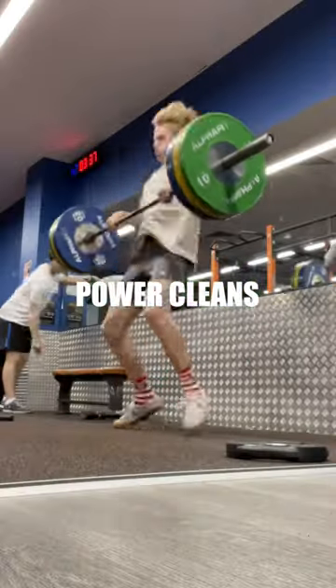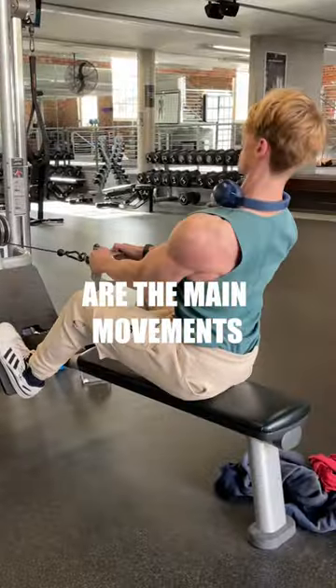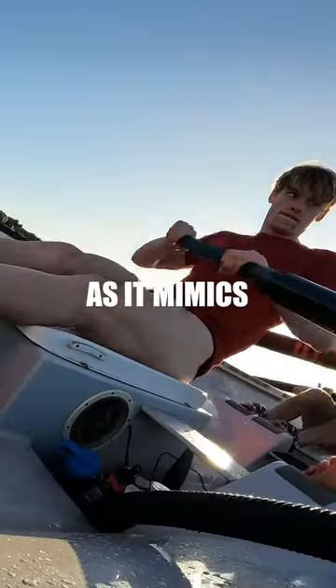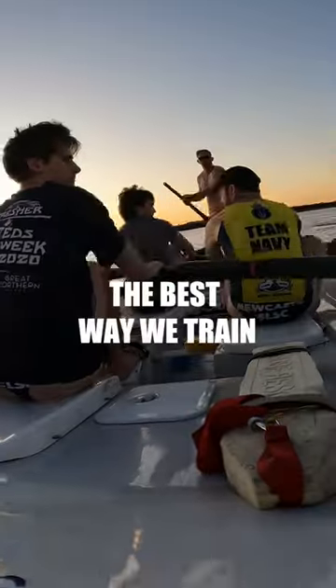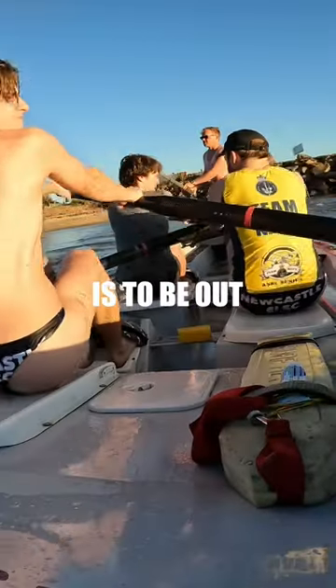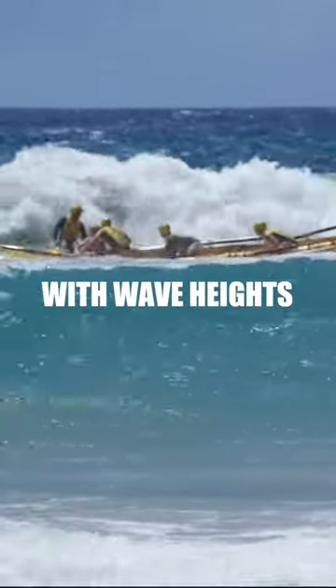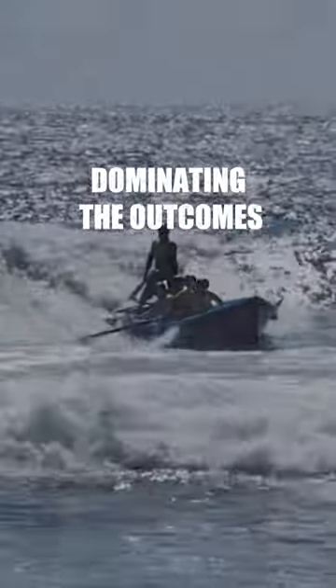Exercises such as deadlifts, power cleans and cable rows are the main movements we utilise, whilst also supplementing with front squats as it mimics the driving phase. Weights aside, the best way we train for rowing is to be out in the water itself, as the sport is the epitome of unpredictable, with wave heights and shore dumps dominating the outcome.